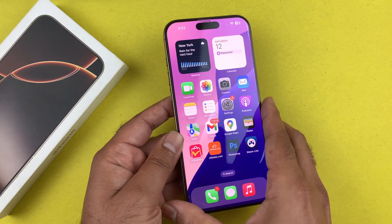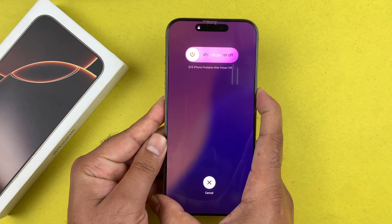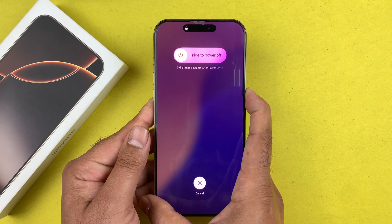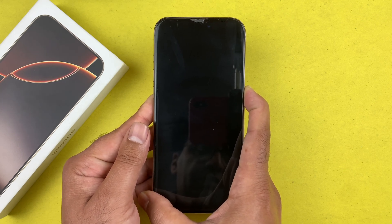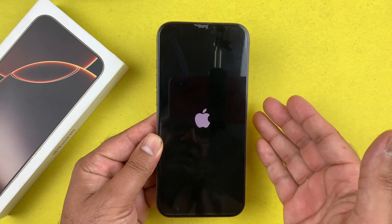So: volume up, volume down quickly, then press and hold the side button. It may say 'Slide to Power Off' — just keep holding that power button until the screen goes black, just like that. Once the Apple logo appears, let go of the power button. That will do a hard reset on your iPhone 16 Pro Max.